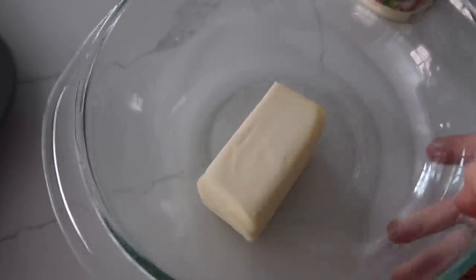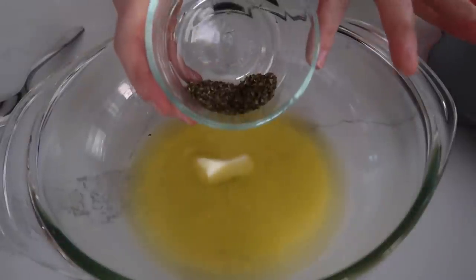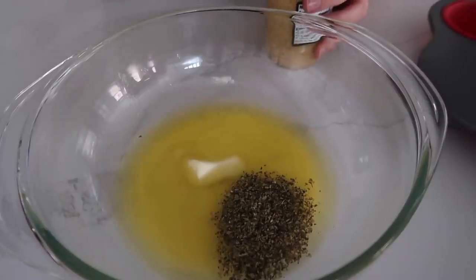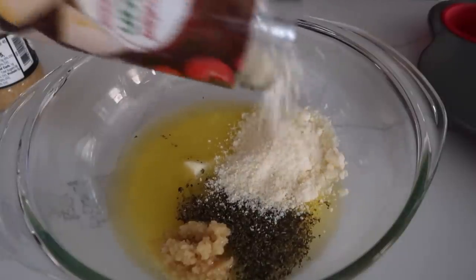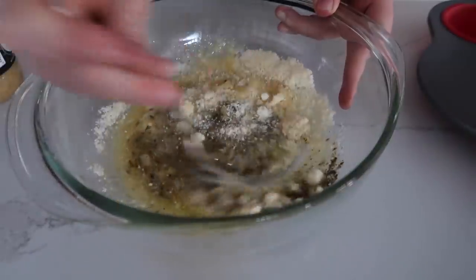First, take six tablespoons of butter and microwave it. Next, two tablespoons of dried parsley. It calls for four cloves of garlic — we're just going to guess there. And about a fourth cup of grated parmesan cheese. We're going to add a little more because it's better that way. Mix it all together.